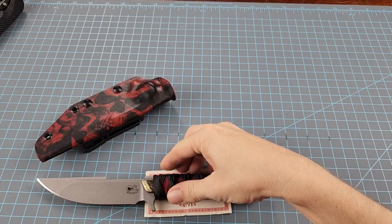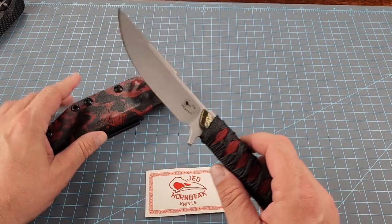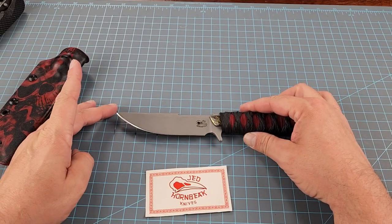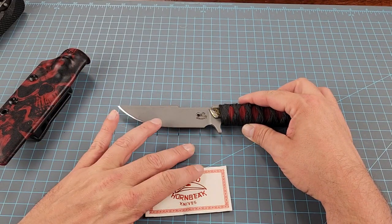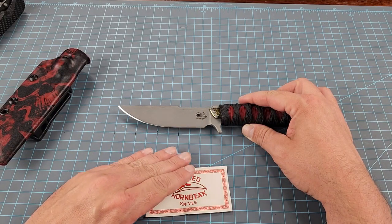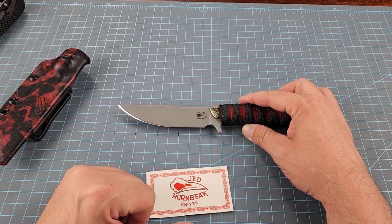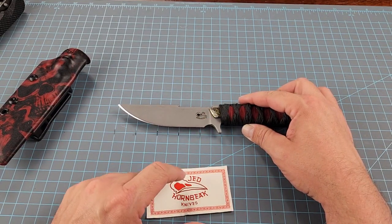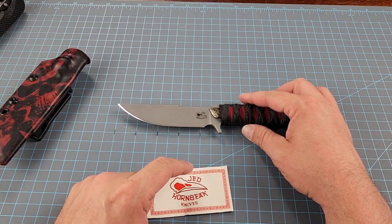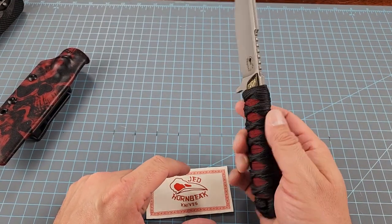We're not going to go over all the specs right now, but it is a nine-and-a-half-inch overall knife. You've got about four and a quarter inches of cutting edge, and the blade itself is right at five inches — or four and a half inches if you stop at the plunge line. So four and a half inches on the blade, nine and a half inches overall. We'll get into all the fine details later.